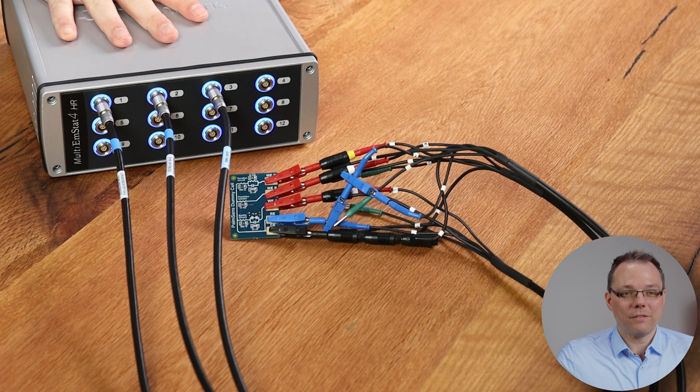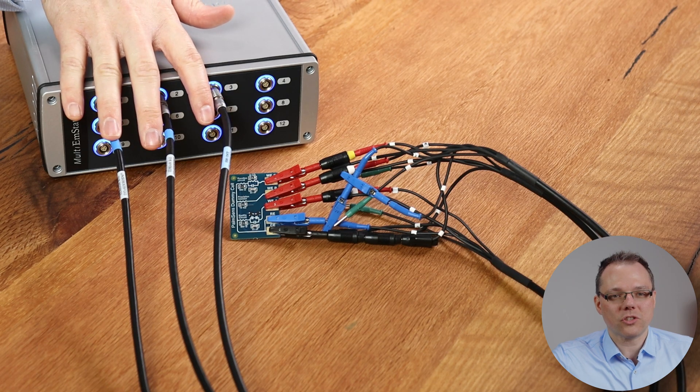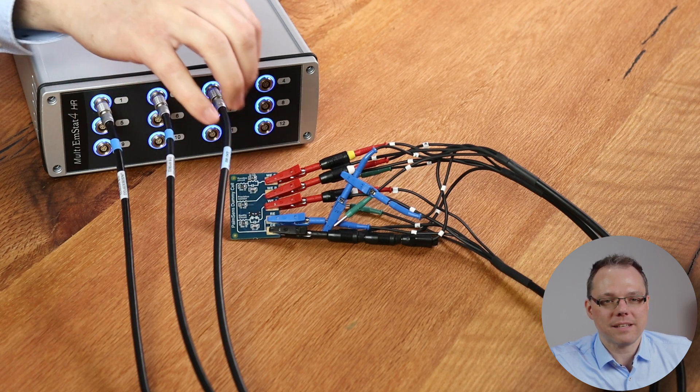Hello and welcome to this MultiTrace tutorial video. Today I would like to show you how to use multiple working electrodes in the same electrochemical cell. To make it a bit easy for me, I've connected a multi-amp set 4 with 12 channels and I'm using three of these channels in the same dummy cell circuit.